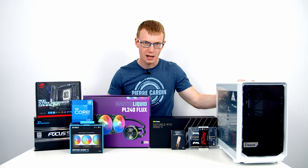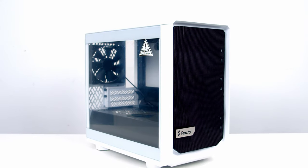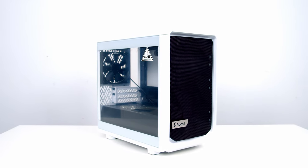Hello and welcome back to another full step-by-step PC build guide. Today I'm going to be showing you how to build a PC in the brand new Fractal Meshify 2 Nano.